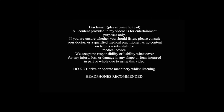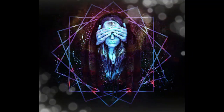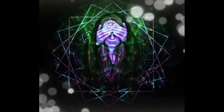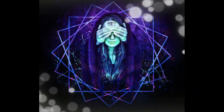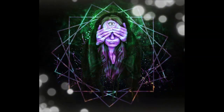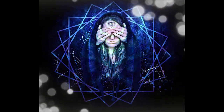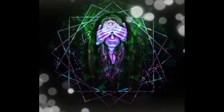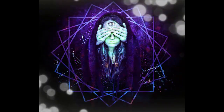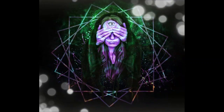My name is Helen and I'm thrilled to guide you through a transformative five-minute remote viewing preparation meditation. Remote viewing is an incredible practice that allows us to tap into our innate intuitive abilities and explore the realms beyond our immediate perception. In the next five minutes, we'll embark on a journey of inner exploration, honing our focus and sharpening our senses to connect with information beyond what our physical senses can perceive.